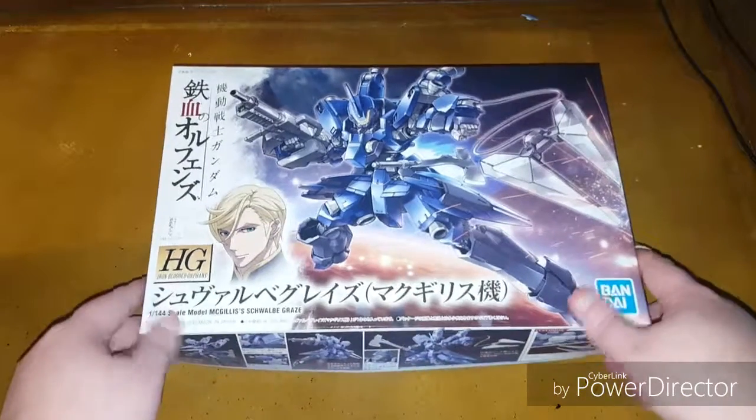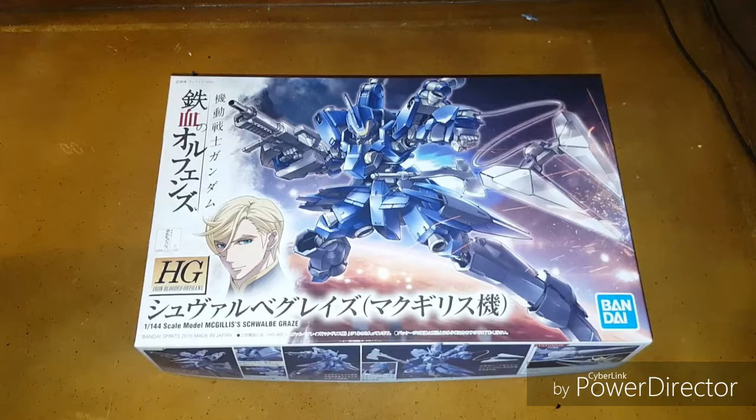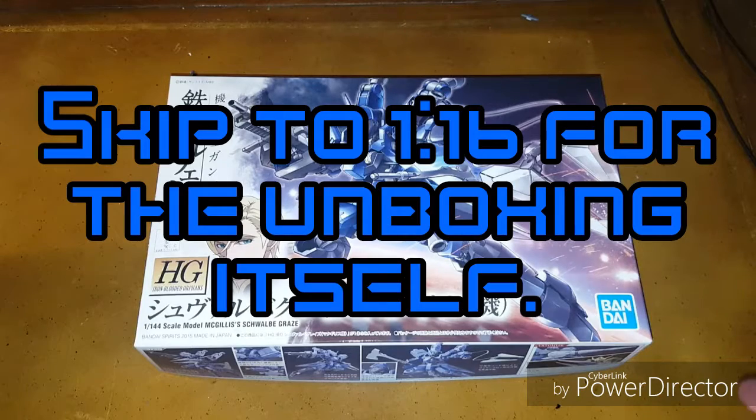Hello everyone, welcome back to another Gunpla unboxing. For today's unboxing we have the HG IBO number 03 in 1/144 scale — Mick Gillis Fareed's Schwalbe Graze. This one is a more personal thing for me.